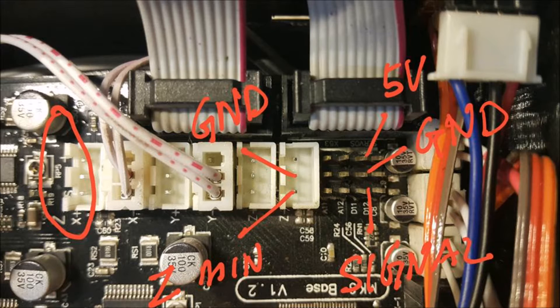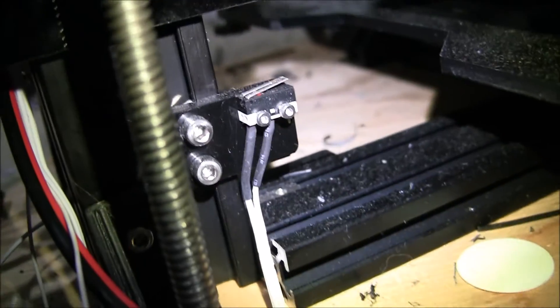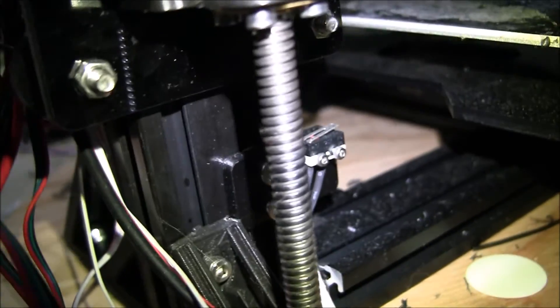As you can see, this is pretty self-explanatory. The servo controls are going to go on the right on D11, and the end stop is going to be on Z-. But the first thing we have to do is remove the old end stop — mine is still there as you can see.